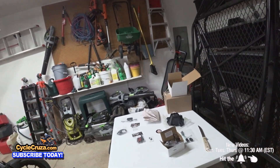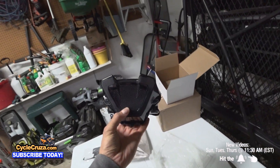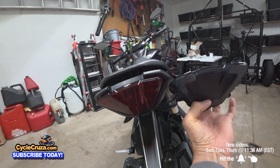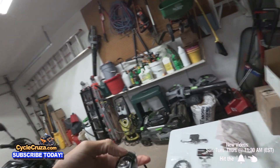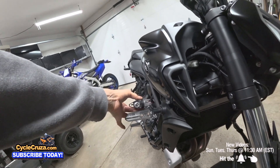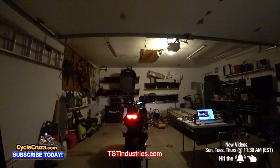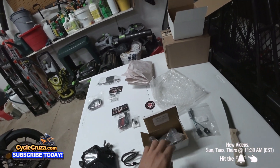Here is the Fender Eliminator Kit. This taillight has integrated turn signals and it's smoked out - that is going to look so sick. Also check out the turn signals. TST Industries makes awesome stuff, awesome parts for this MT-07 and other bikes as well. My last Fender Eliminator Kit I put on was on the MT-09 and it was a TST Industries kit - and it was awesome. Excellent quality stuff. Let's get started.